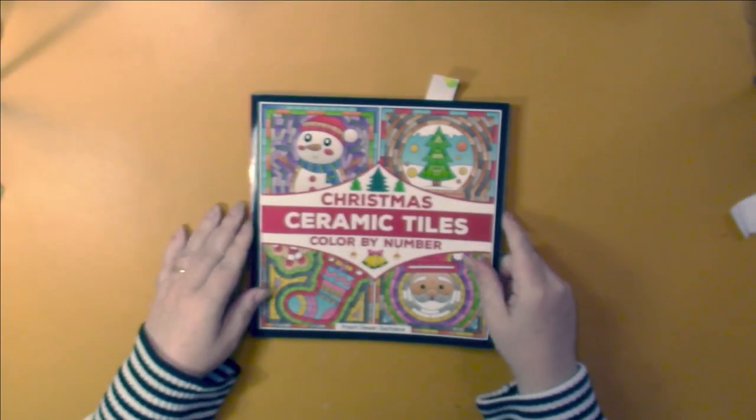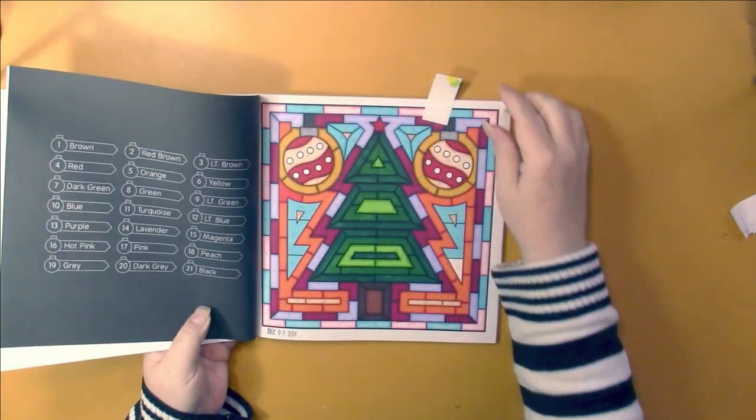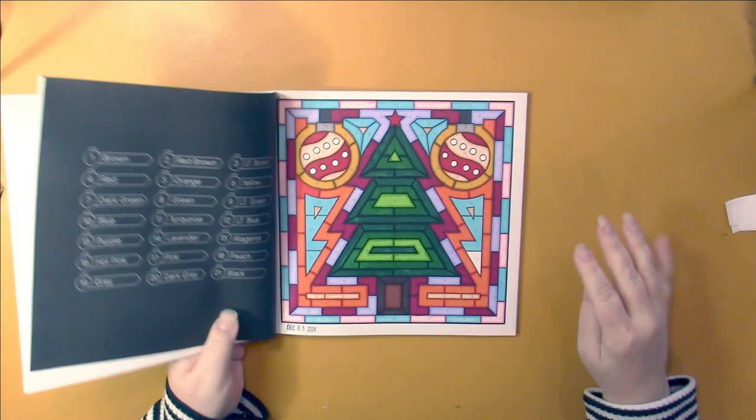Prachi Dewan Slotch Davis Christmas Ceramic Tiles, Color by Number. I really like this book. I hope she does more of these ceramic tile books.